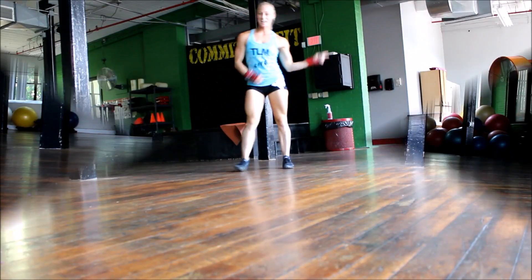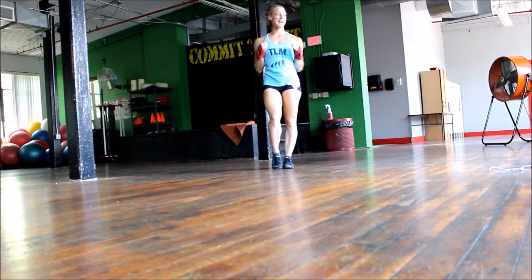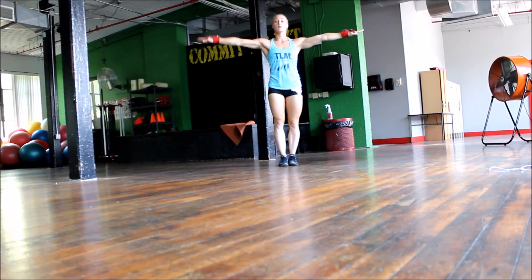Moving right along to the second skill, which is high kicks. Now you can put your hands in blades, in fists, you can go up and down. But for me, I like to keep my arms straight across because it shows the judges my flexibility when I high kick.